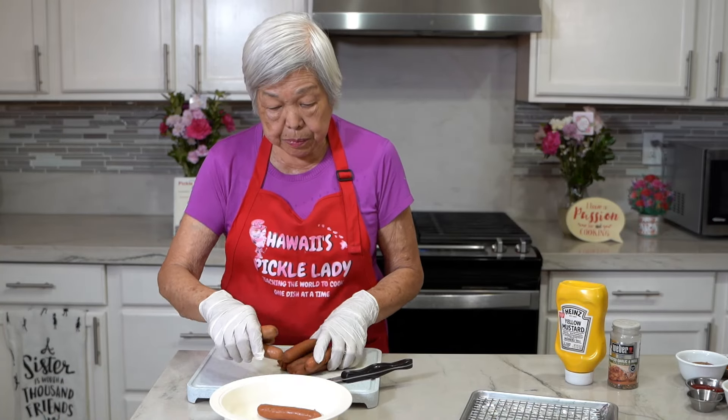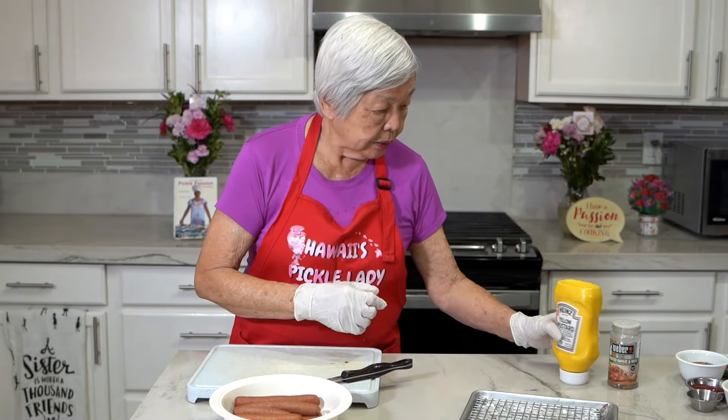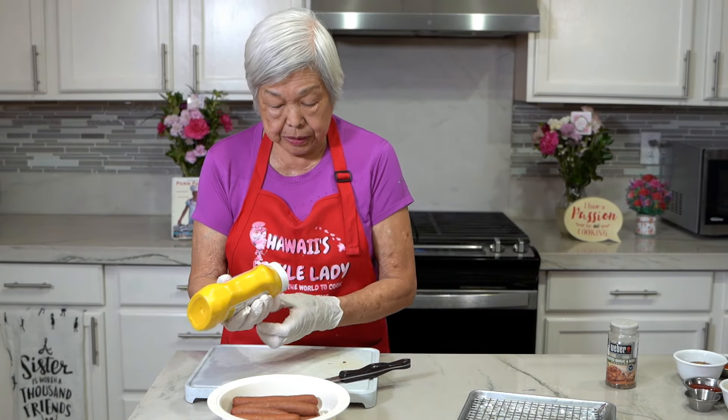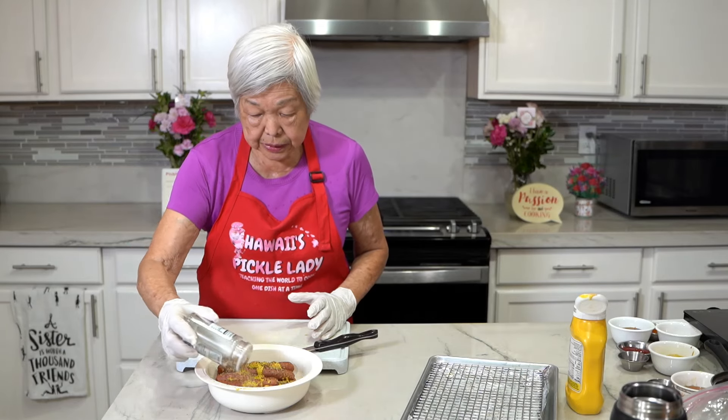Now I'm going to put them in a bowl and then drizzle some yellow mustard all over them. I'm going to sprinkle some mixed herbs — you can use any kind, there are so many different kinds, so choose whatever you like. Just sprinkle it generously.